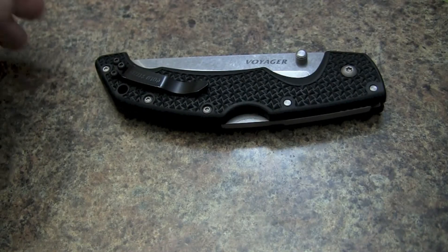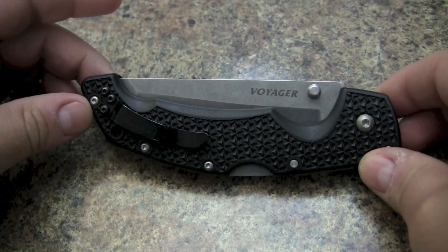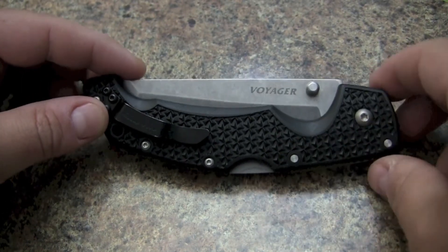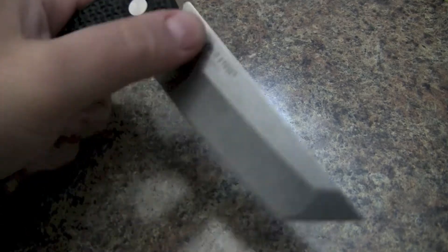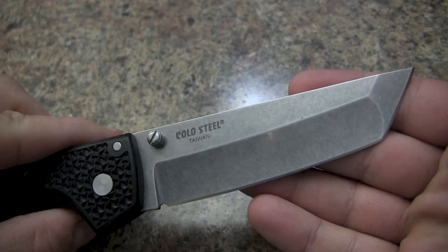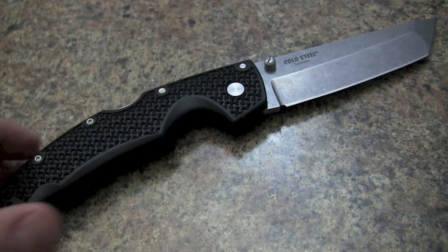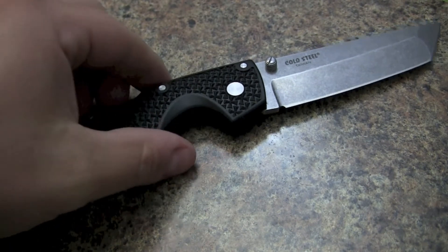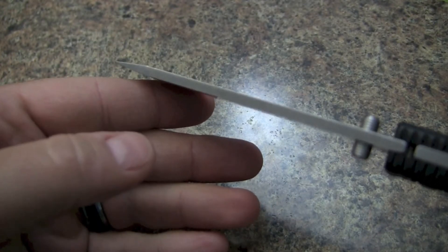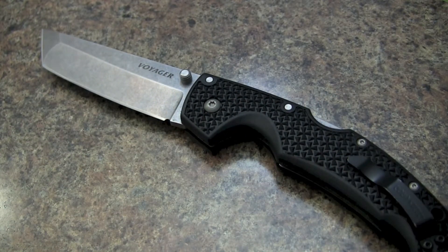In this video we'll do a quick review of Cold Steel's Voyager Large Tanto Point Plain-Edge Knife. It is 5¼ inches long using a Griv-Ex handle. The blade itself is 4 inches long. It uses a Japanese AUS-8A stainless with a stone wash finish, making the overall length 9¼ inches long. The blade itself is 3.5 millimeters thick, so it's a pretty beefy knife. 4.7 ounces is the approximate weight.